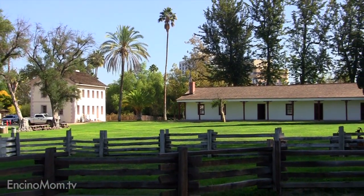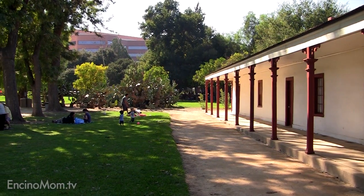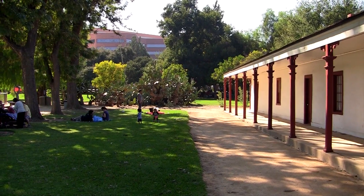Thank you for joining us at Los Encinos State Historic Park. I'm Lisa Keating with Encino Mom TV. Thanks for watching. We'll see you next time. Bye.